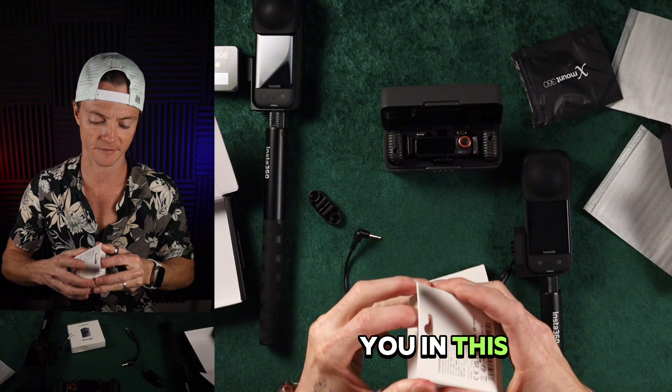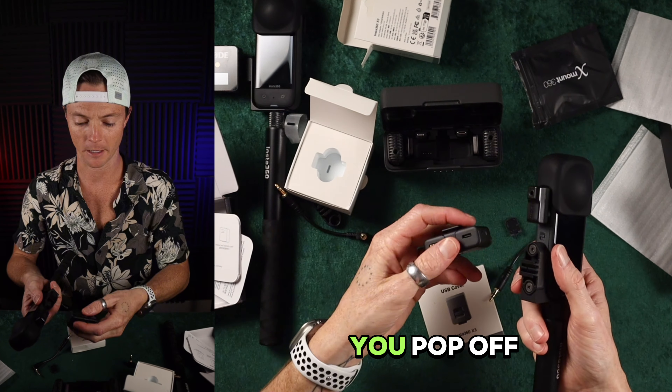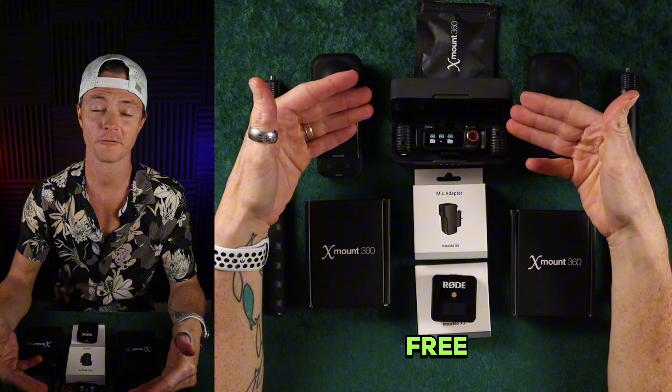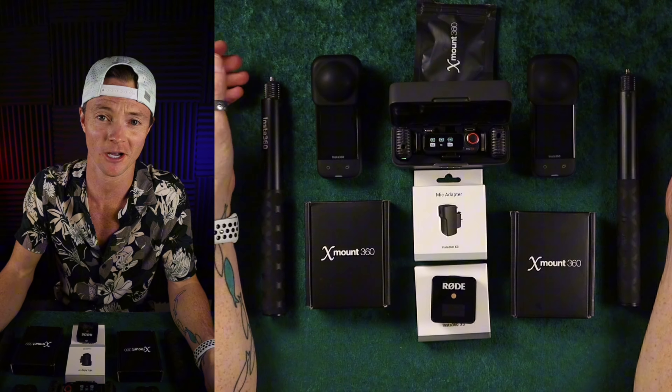I gotta show you in this video. This is what he gave me. It's so stupid how easy this is. You pop off this little back thing, you flip that sucker around. This is a story of how I ended up getting sent a free DJI Mic 2. And honestly, I can't believe it. So let's talk about it.